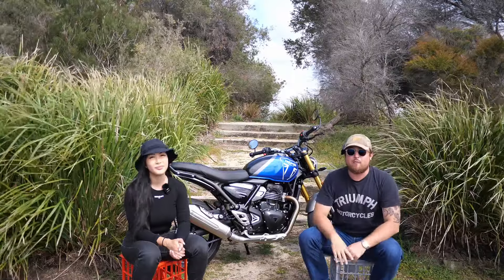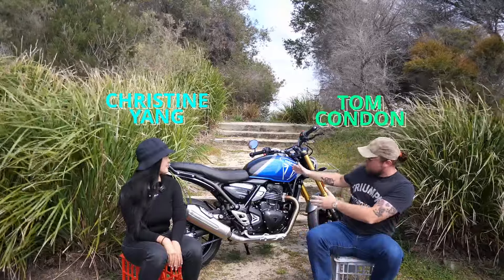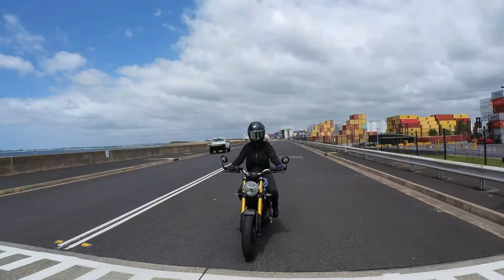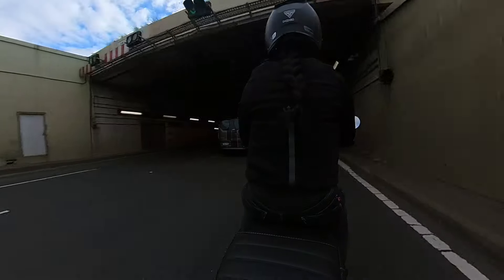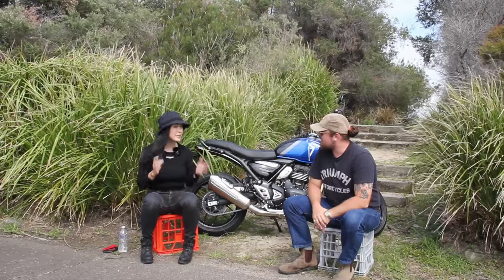G'day folks, Tom from Bike Biz Motorcycles here. Today we have episode six of our Bike Chat series focusing on the Triumph Speed 400, and I have Christine here with me who's had the bike for a week riding it around town. Christine, what are your thoughts on this bike? Honestly, this bike surprised me so much, and if I could describe it in one word, it's smooth.